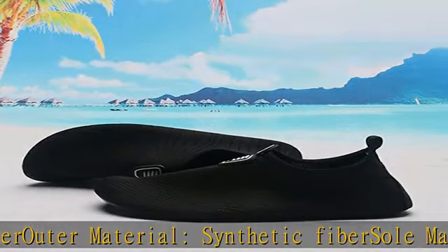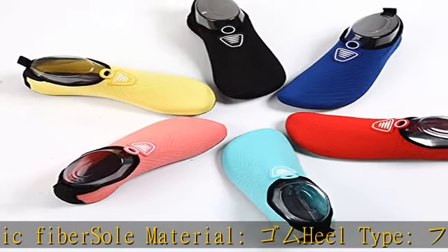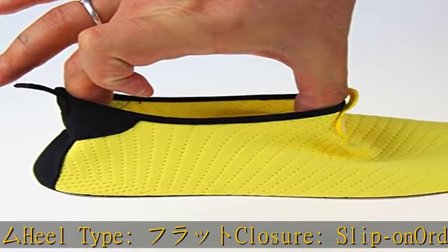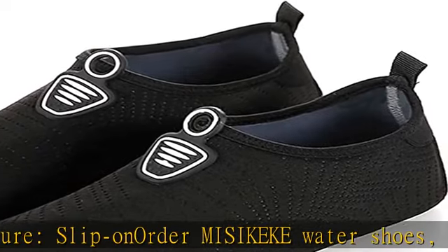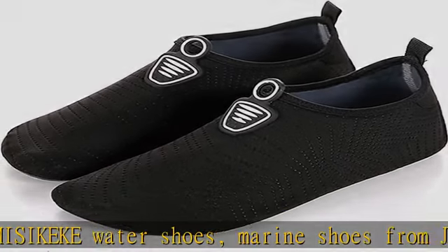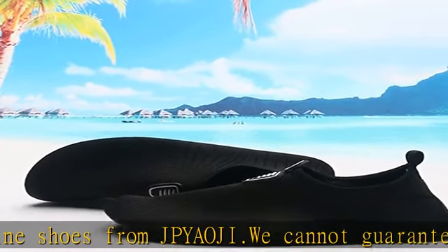Slip-on order. Misikec water shoes — marine shoes from JPAOG. We cannot guarantee the quality of goods sold by other fake sellers. Great comfort. The shoe vamp is made of nylon that provides outstanding elasticity and drainage. Breathable and quick drying. Even if they get dirty, they can be washed easily. Show more in the description to get this product today at the best price.